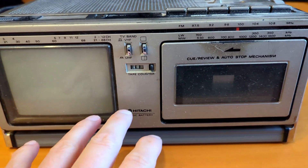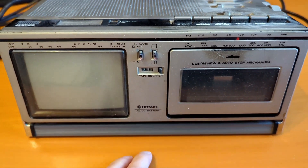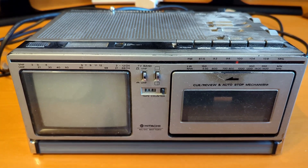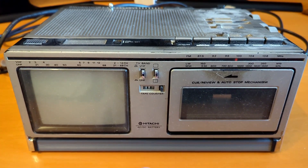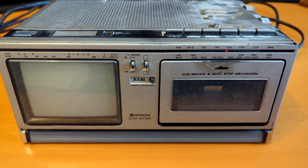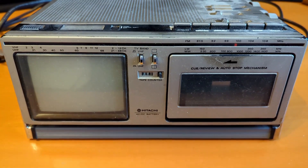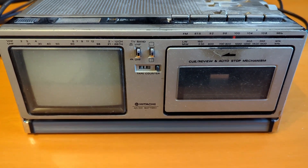Meanwhile, let me just explain what's going on with this. This was given to me by a long-term customer of my tech support business. He's moving away into a smaller house and just needs to get rid of some of his stuff. Most of it's going to charity, but I've had my eye on this for a long time and he said I can take it if I want, which was very kind of him.